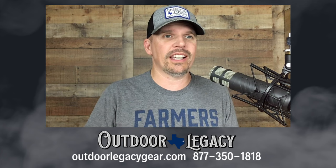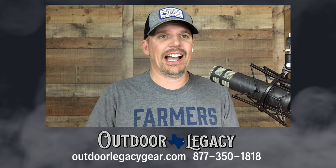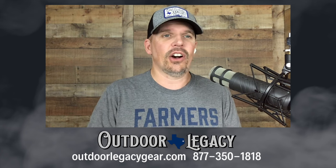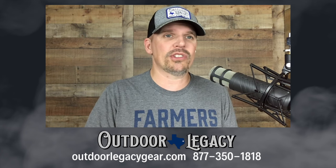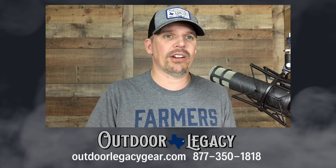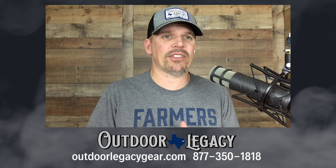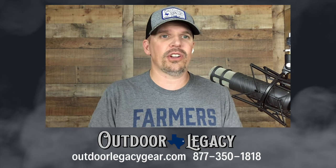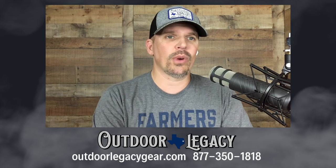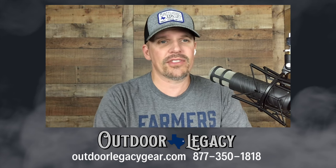But first, a quick commercial plug. If you are interested in a thermal or night vision optic of any kind, OutdoorLegacyGear.com — give us a call. Hans, Ashley, and all of us are happy to talk to you and help you figure out exactly what you need. We use every single optic we sell in the field, test them, and can tell you how they compare. We're here before the sale, during the sale, and after the sale. OutdoorLegacyGear.com or call us at 877-350-1818.